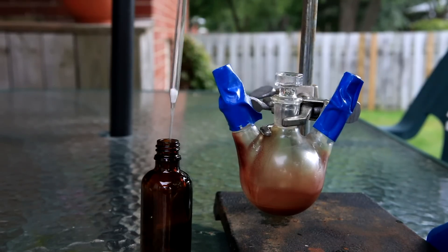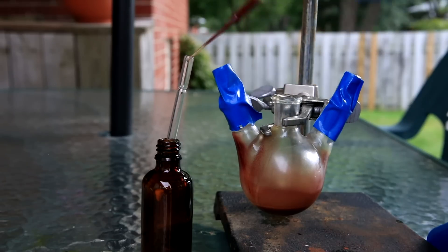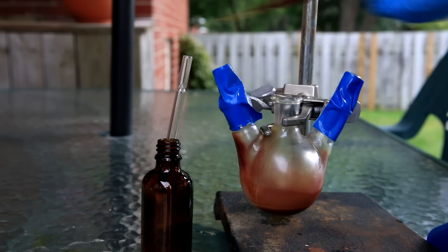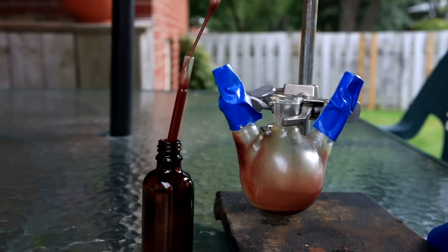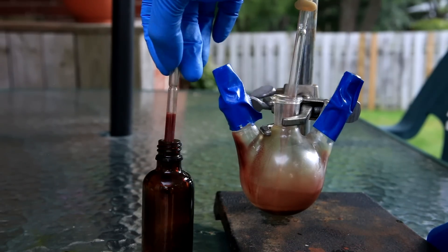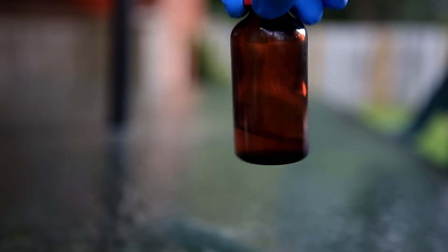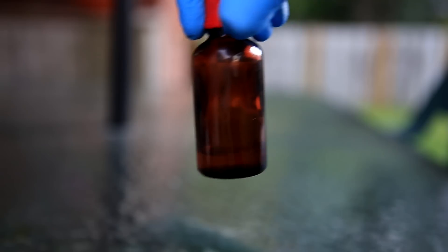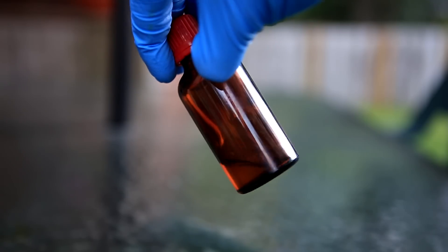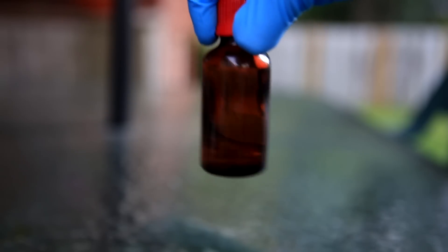To clean up the silicon tetrachloride I passed it all through a pipette with cotton at the bottom. I'm not exactly sure what the red particulate in suspension is, but it can be removed by filtration. You can see that when the pipette is lifted it's a clear solution dripping out the bottom. Occasionally I used the pipette bulb to apply some pressure. In the end I'm left with a nice clear silicon tetrachloride. Note that in the bottle it starts to become a little cloudy because it reacts with water in the air and forms silicon dioxide.